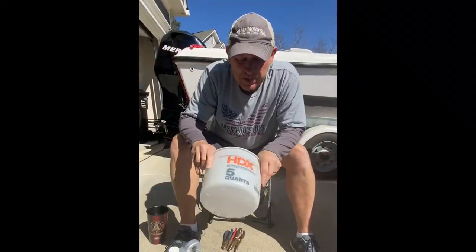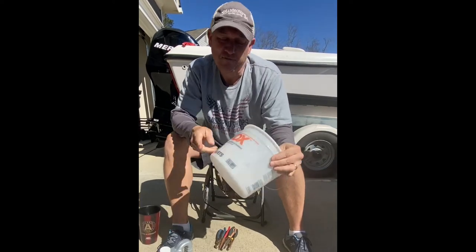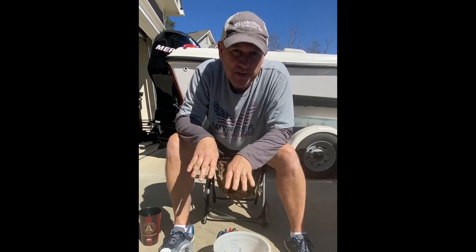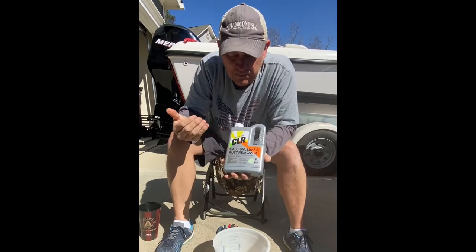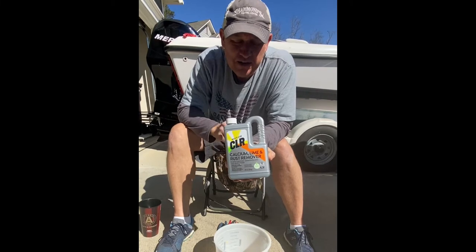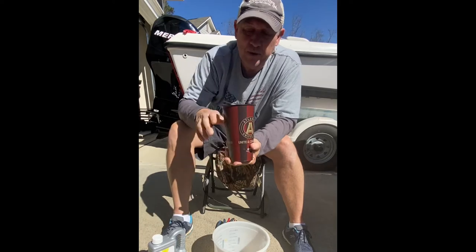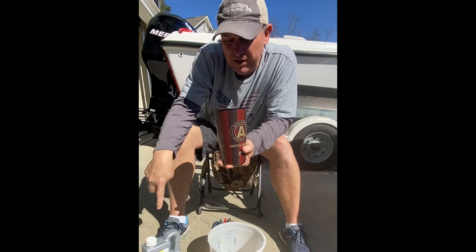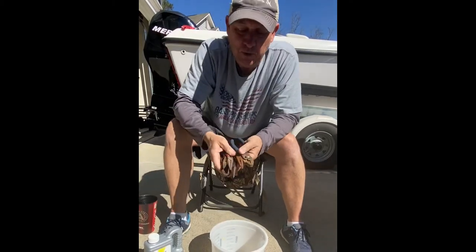Here's what you're going to need to do this process. I picked up a little five-quart bucket out at Home Depot — it doesn't have to be that size, could be smaller or bigger. I also picked up some CLR, calcium lime and rust remover, from a local hardware store for about six dollars. You're also going to need a cup of water — use the same measurement of water as CLR — and of course some old rusty pliers or tools.